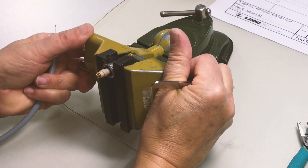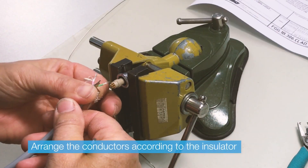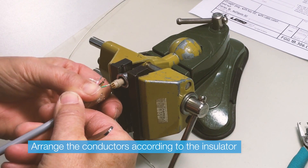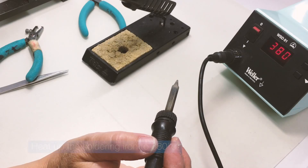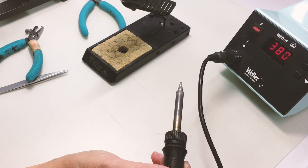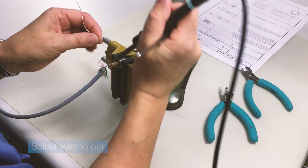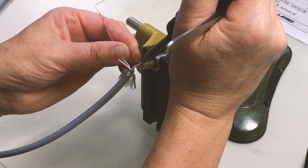Place the insulator in your soldering jig. Place the first individual wire and get ready to solder with your pre-heated soldering iron. Solder the first wire to the solder bucket and repeat the action for the other wires.